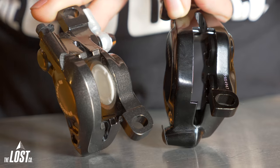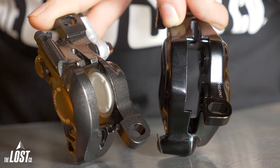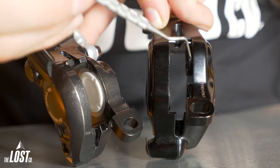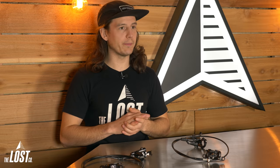Let's take a closer look at a brake caliper. A two-piston caliper has one piston on each side, and a four-piston caliper has two pistons on each side. The more surface area you have on the pistons, the more potential you have for braking power. Four pistons have more surface area than two pistons, resulting in more braking power.